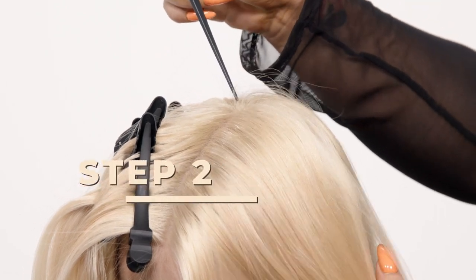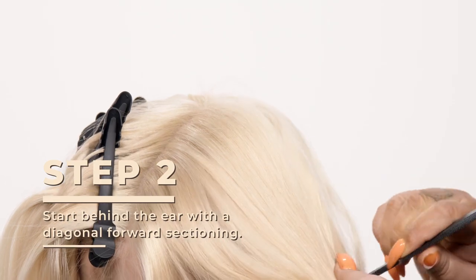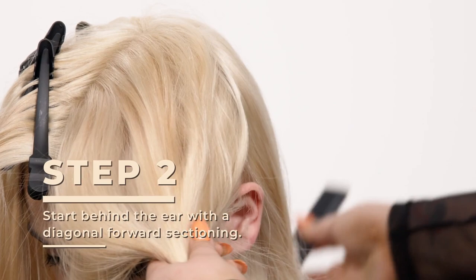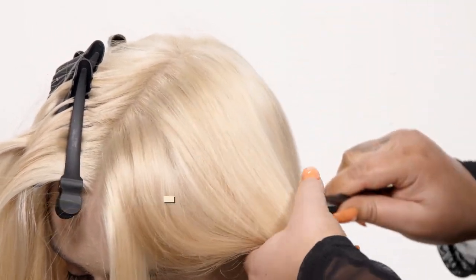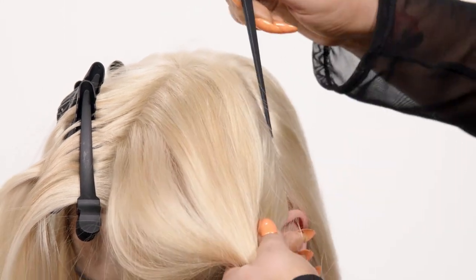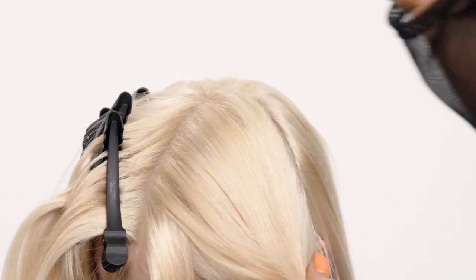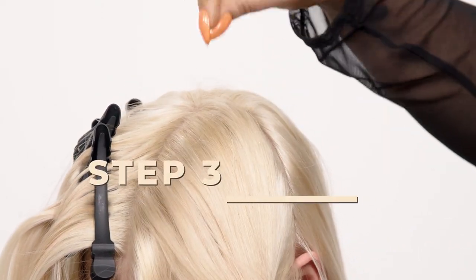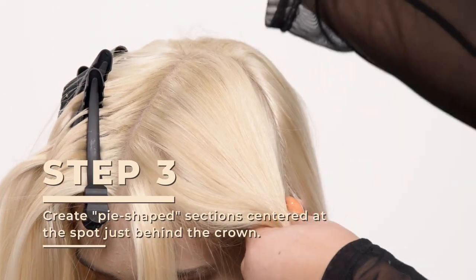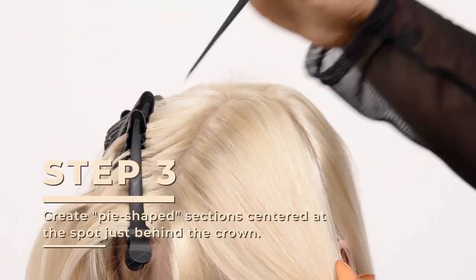Starting your section right behind the ear, we're gonna do a diagonal forward sectioning. Working from our point A right here, we're gonna create a pie shape — going smaller from this point into a larger section down here. We're gonna be creating triangles along the scalp up into her hairlines.